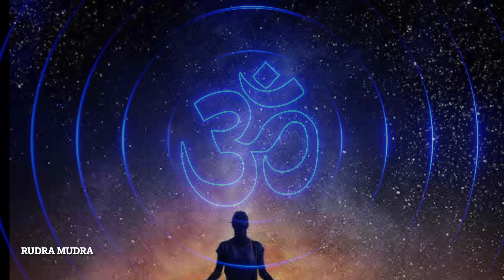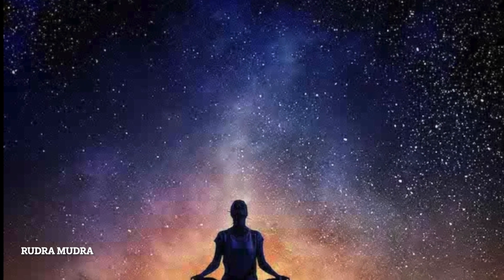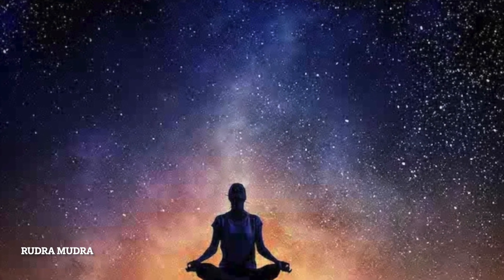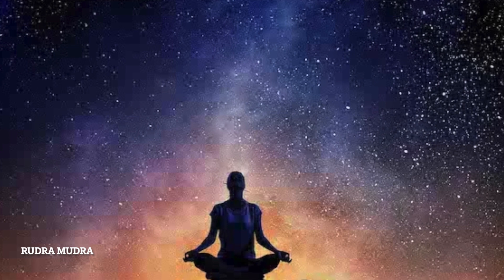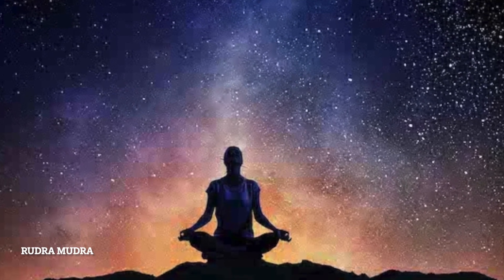There is no fixed time to do Rudra Mudra, but it is always considered best to do it during Brahma Muhurta. You feel refreshed in the morning and can concentrate better. You should practice Rudra Mudra for 15 to 20 minutes every day.